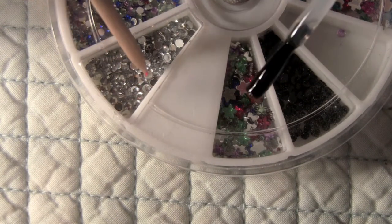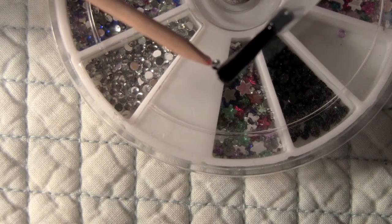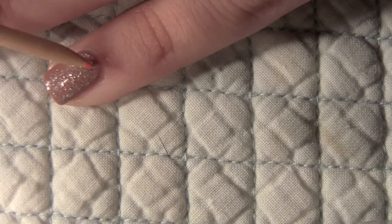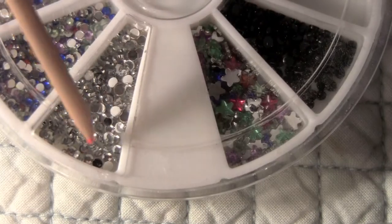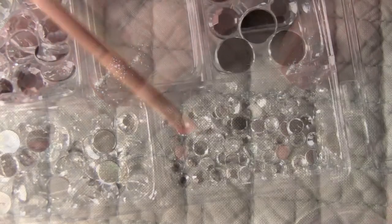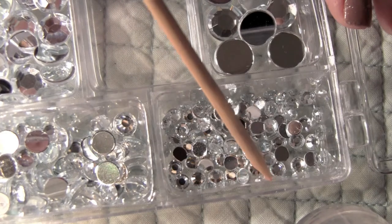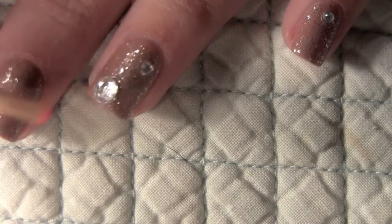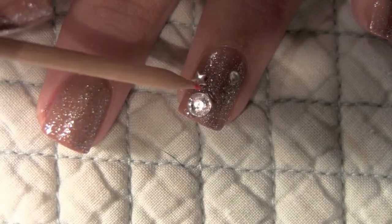Next I'm just putting some clear nail polish on a toothpick and picking up a rhinestone. I'm going to be applying that to my pinky nail all the way towards the bottom. Pick up another rhinestone and apply that to your other finger. Then I'm taking a bigger rhinestone and applying that to the top of my nail — you're just going to want to put different varying sizes of rhinestones.